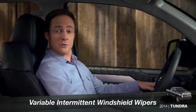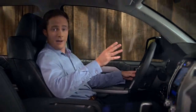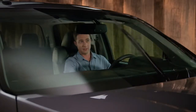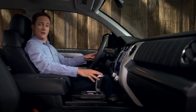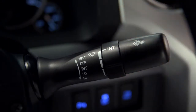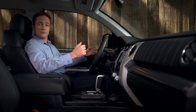If your Tundra has variable intermittent windshield wipers and you want to use them in that mode, find the control stalk behind the right side of the steering wheel and push it down to the first stop. The system will pause between wipes to help prevent smearing. Find the collar labeled INT on the stalk and twist it away from you to increase the frequency, or twist it towards you to slow it down.